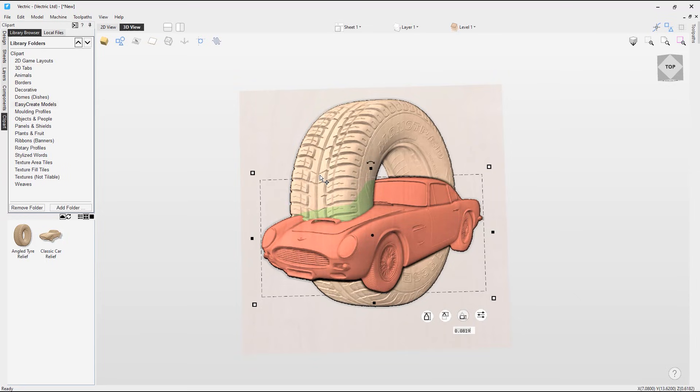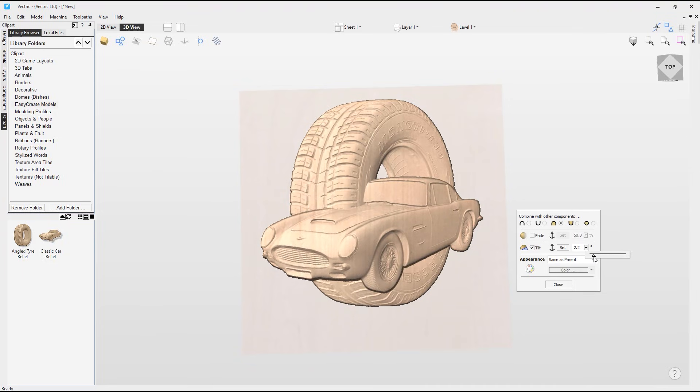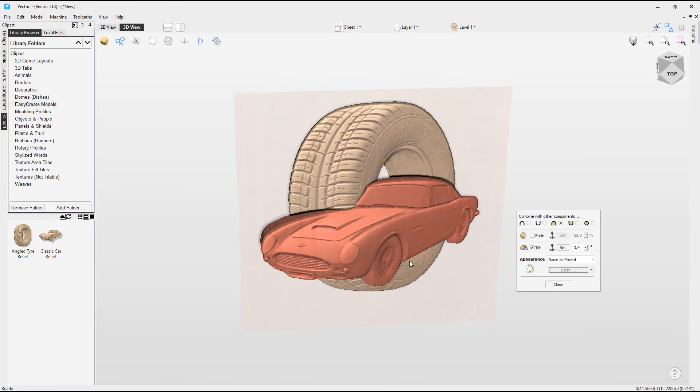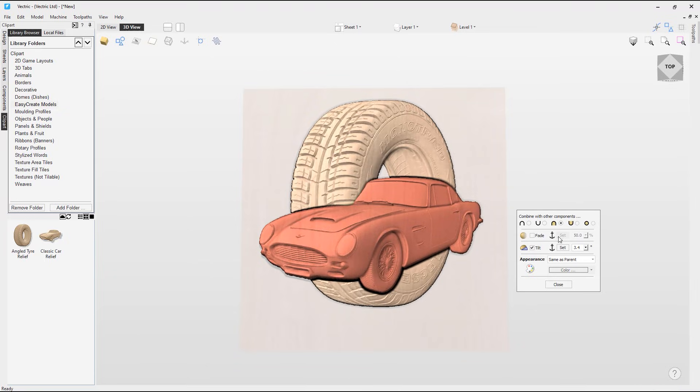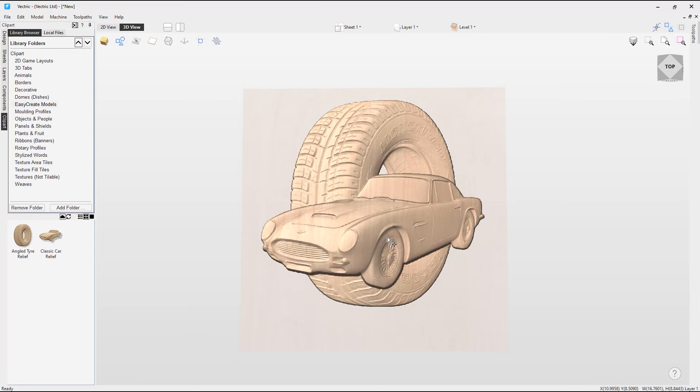The car model is still partially hidden behind the tire, so I'm going to use the tilt option to fix this. I'll select this option and find the tilt option. Next I need to set the anchor points — I'll click set, going from the back of the car to the front. With the anchor points set, I can use the drop-down to set the angle, increasing it slightly until the top of the car is above the tire. I'm happy with how that looks, so I'll close this and move the car over slightly to the correct position.